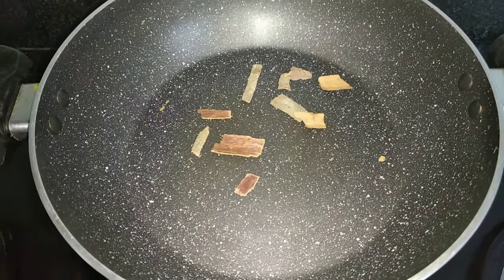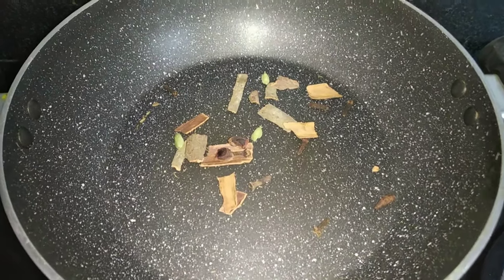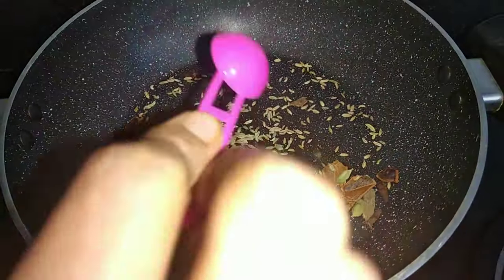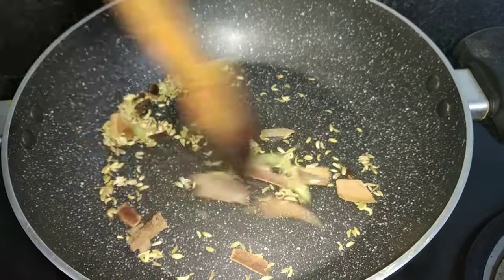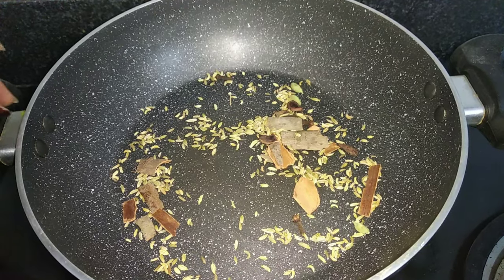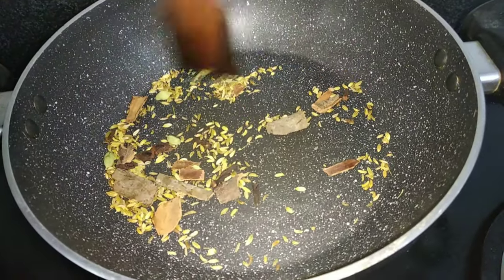Add 2 pieces of gramboo and patti. I will add 1 teaspoon of patti. Now we need to add some fresh freshness in the same way.